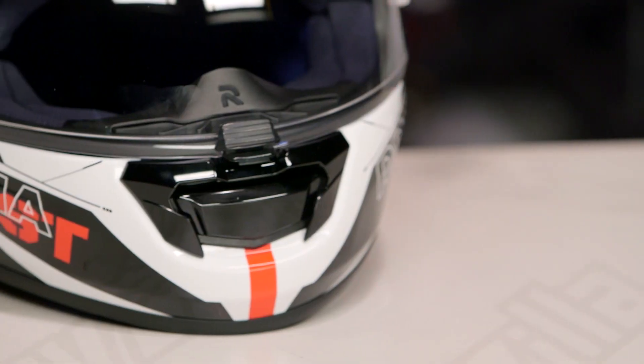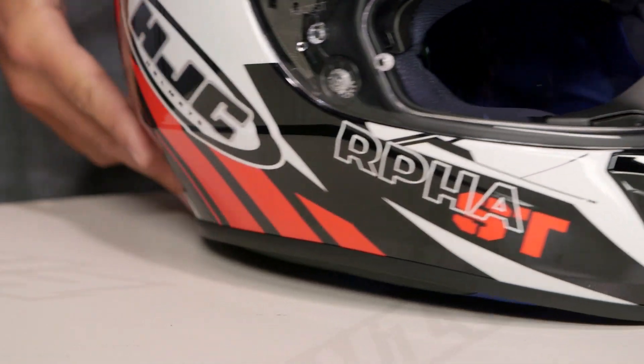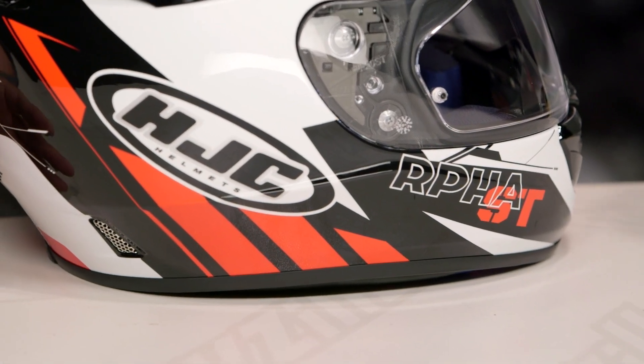It's going to work great for the majority of the American market. If you want all the down and dirty details on the Rugel helmet, definitely make sure to check out our detailed breakdown on the RPHA ST — we'll take one, rip it apart, and you'll get to see the inside guts in full detail.